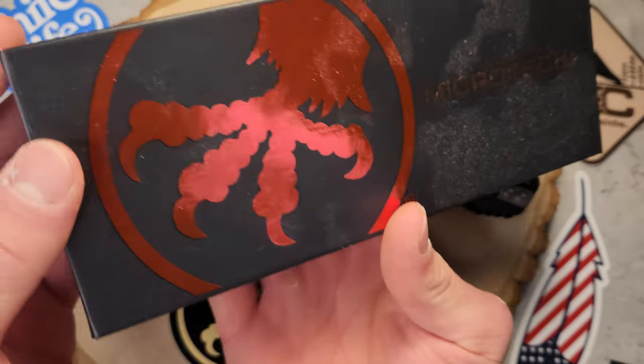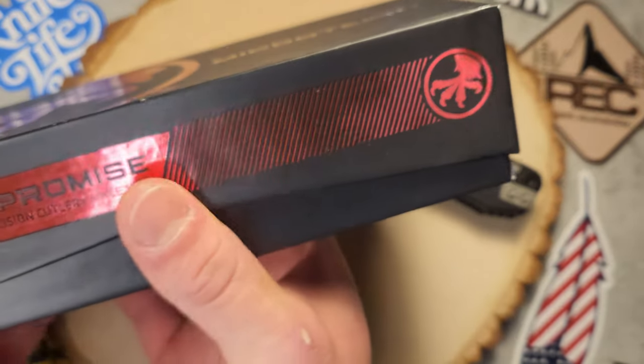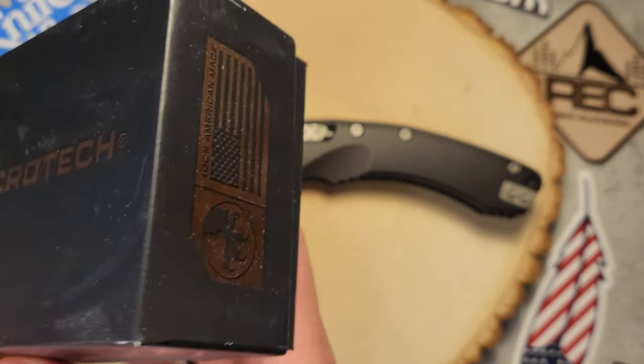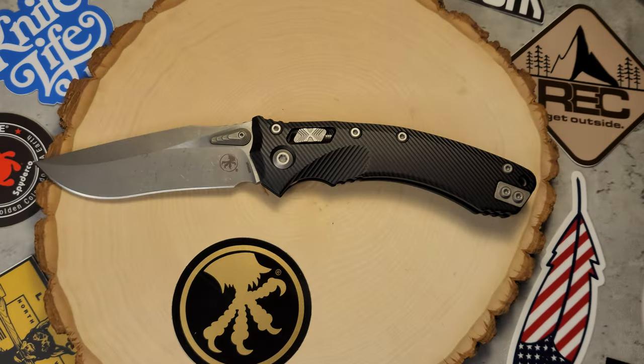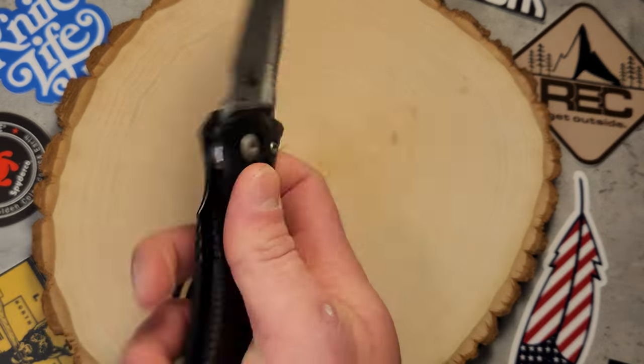It's going to come in your average box — kind of like this cool Microtech box — and it's going to come with a cool flag and stuff, authenticity and all that. This knife is absolutely stunning.